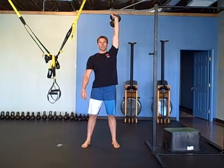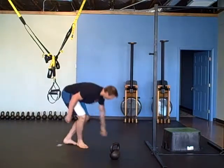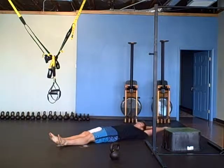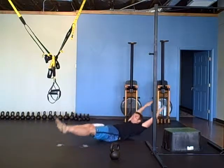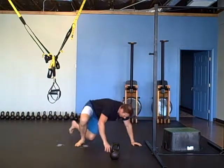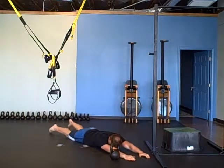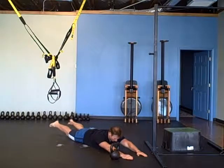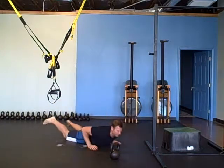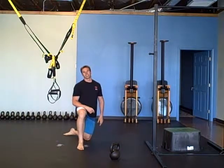Then 30 seconds of hollow rocking and 30 seconds of superman. The hollow rock: hollow out and rock. Then 30 seconds of superman — shoulders down, squeeze your shoulder blades together, squeeze your butt to lift your legs. Two rounds of that, so go back through all the exercises again.